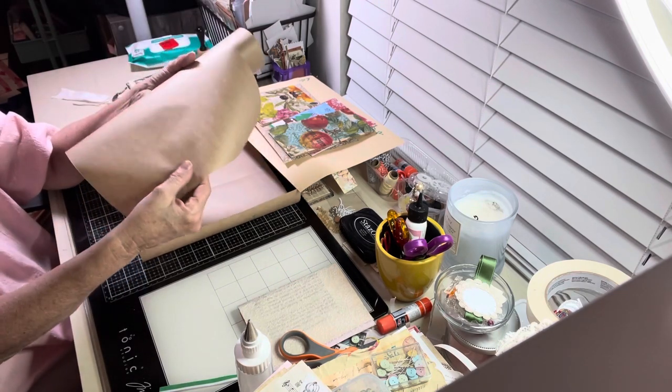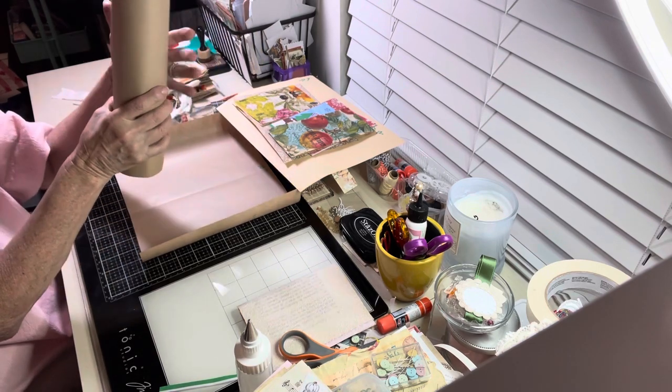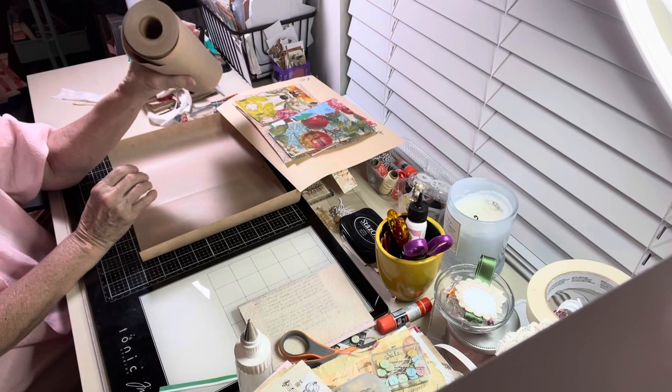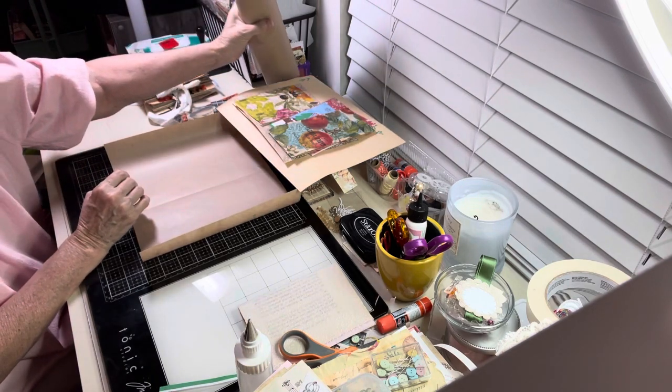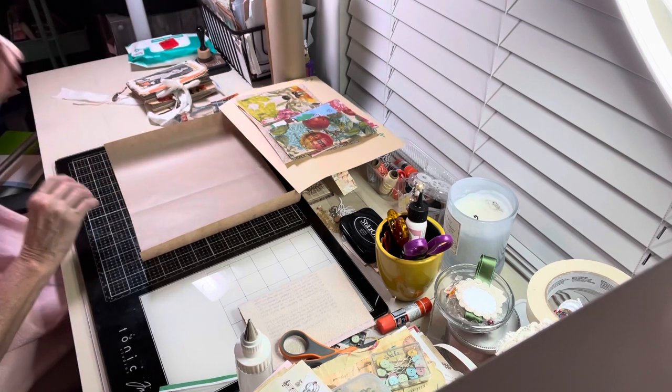This is the masking paper that you get when you paint, and it comes in a roll at the hardware store. Ace Hardware has it for $4 a roll and you get enough for the rest of your life.